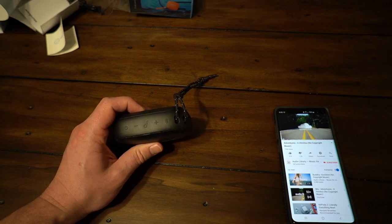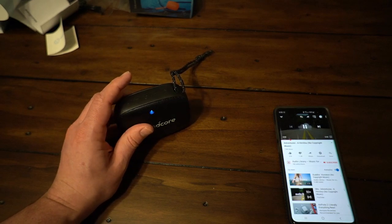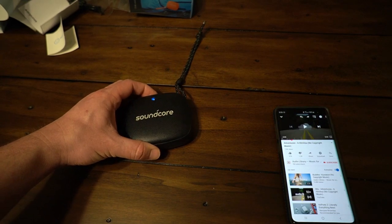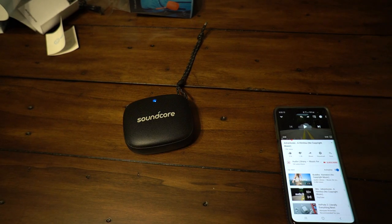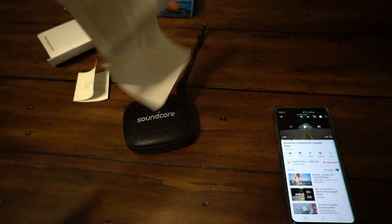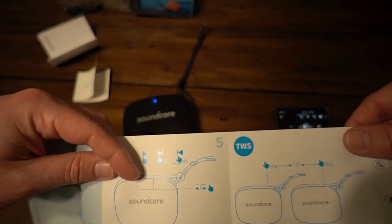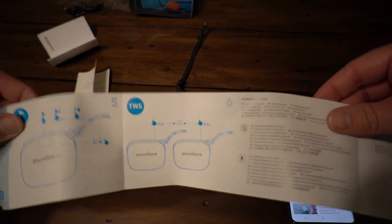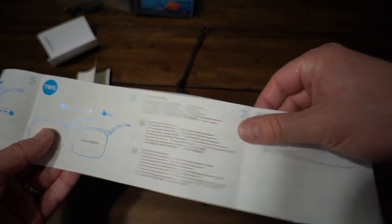I think that's pretty much good enough for a sound demonstration. If you want to pause, you just hit the multi-function button; if you want to play, you press it again. Press it twice and it'll skip forward; press it three times and it goes backwards. And if you happen to have two of them, you hold down the pair button for three seconds on each one and it'll stereo connect.